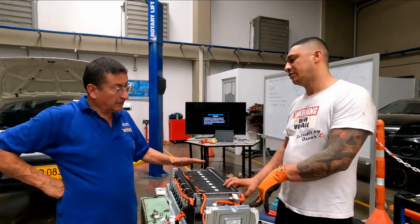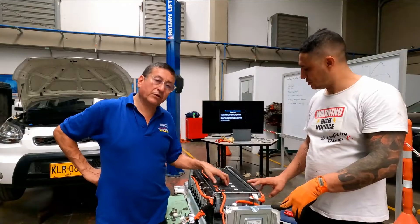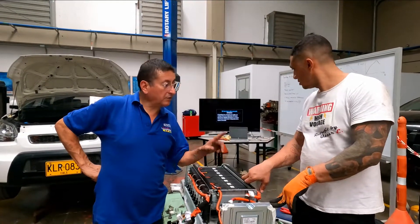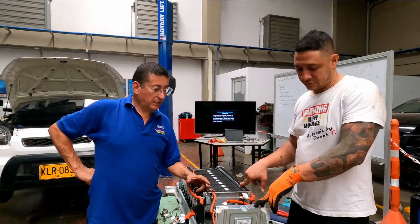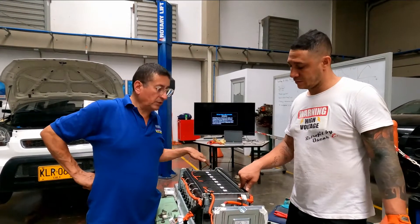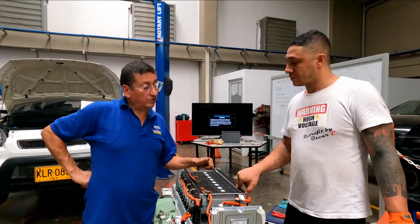Later in other episodes we are going to explain this configuration in more detail. This configuration is specific for hybrids. Right now with Professor Oscar we are going to explain the fully electric configuration — we have a Renault Kangoo fully electric and we are going to check the differences with respect to this hybrid configuration.